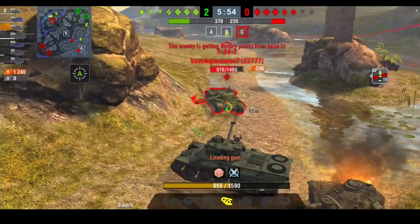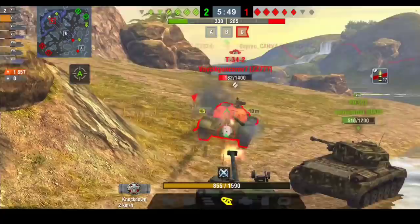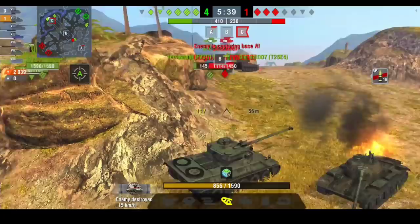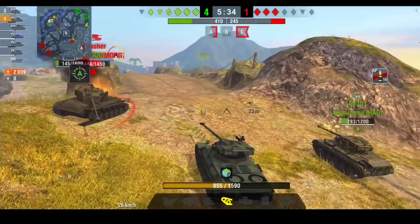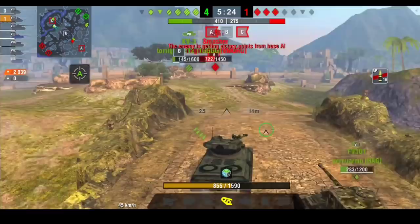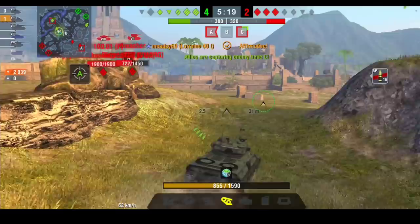It's a pretty decent tank when played correctly. If you play it like a medium in the second line then it's going to be a good tank, but if you try to go front line with this thing you're just going to get bullied by almost everything because the DPM is so poor. It's a kill-stealing tank because it has four shells, so it's best to go for tanks with around 600-700 HP so you can clear the target.